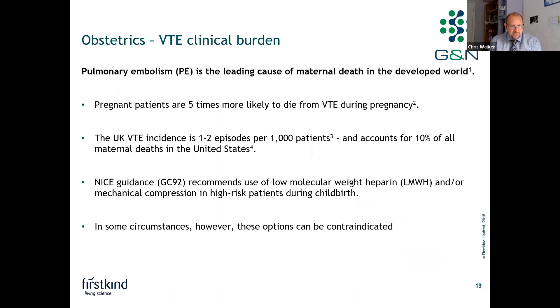Regarding obstetrics and VTE clinical burden, pulmonary embolism in obstetrics is the leading cause of maternal death in the developed world. Pregnant patients are five times more likely to die from VTE during pregnancy. In the UK, VTE incidence is around one to two episodes per thousand patients, but accounts for 10% of all maternal deaths in the United States. NICE guidance CG92 recommends use of low molecular weight heparin and/or mechanical compression in high-risk patients during childbirth, though in some circumstances these options can be contraindicated.